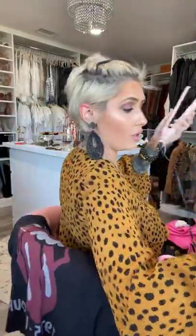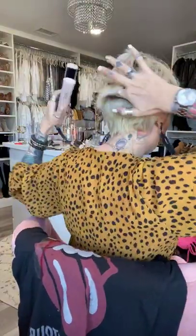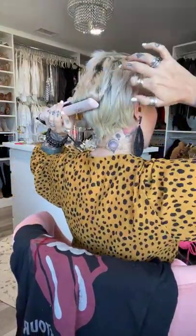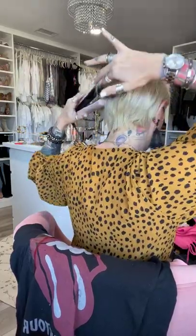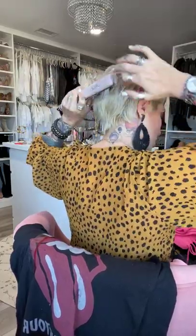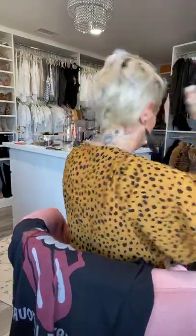I just kind of grab it and twist back, just to give it some structure, body, and texture. Just like this, I'm going around, pushing up — gives you the volume. And if you guys haven't yet liked, commented, or shared, make sure you do so to be in the running to win one of these flat irons.